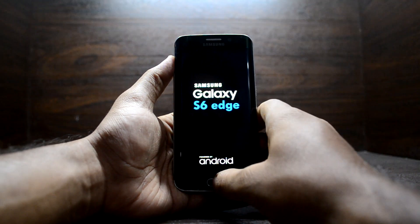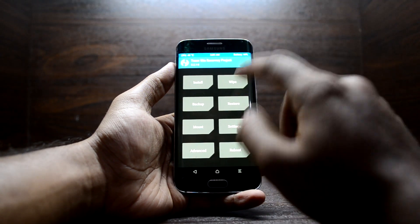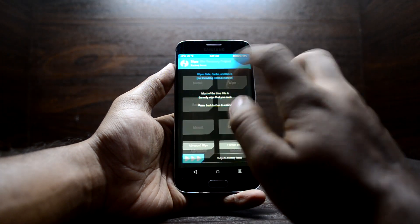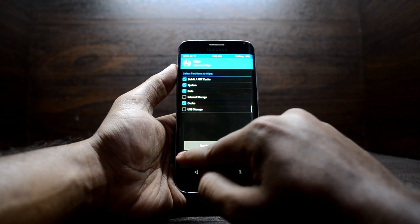Now we are going to go into the custom recovery. To do that, we're just going to press the Volume Up key, Home key, and Power key at the same time, and let go of the Power key. The device is now booting into the custom recovery.